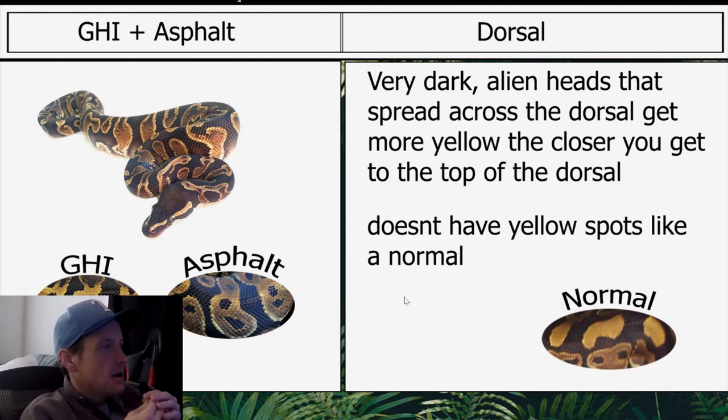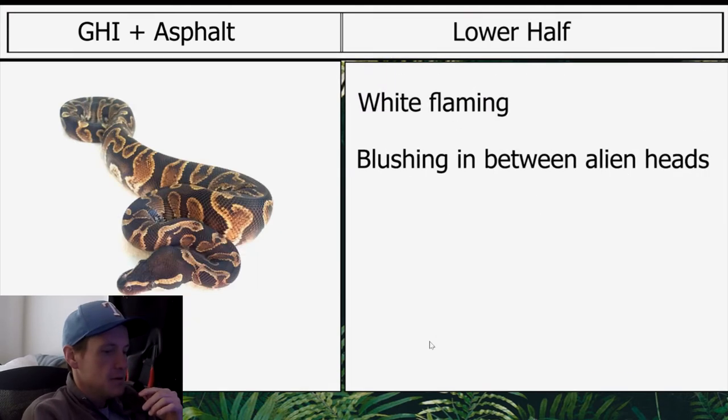It doesn't have yellow spots like a normal — here's what a normal looks like. You can definitely tell GHI has the influence on this one in terms of pattern. The lower half has white flaming and blushing in between the alien heads.